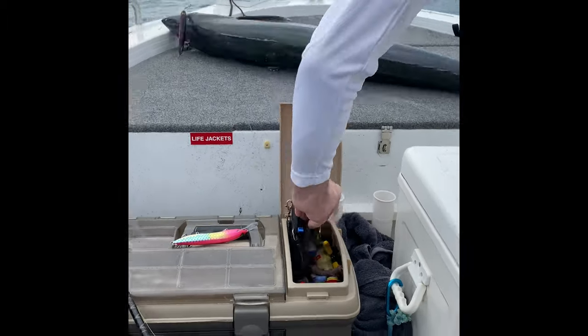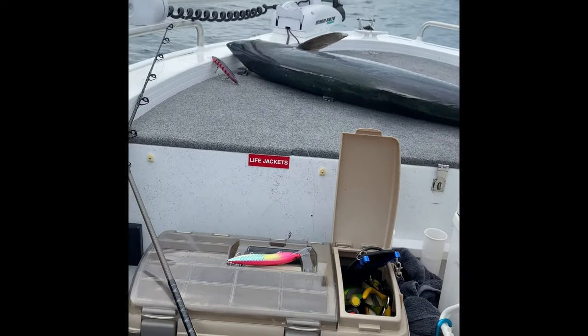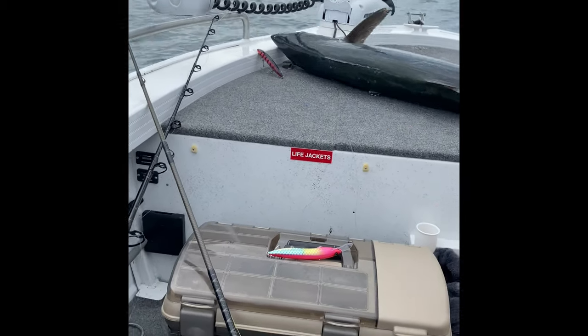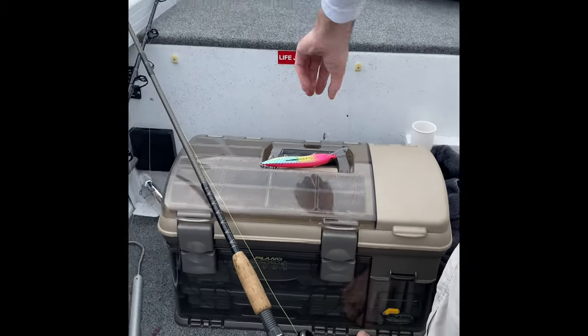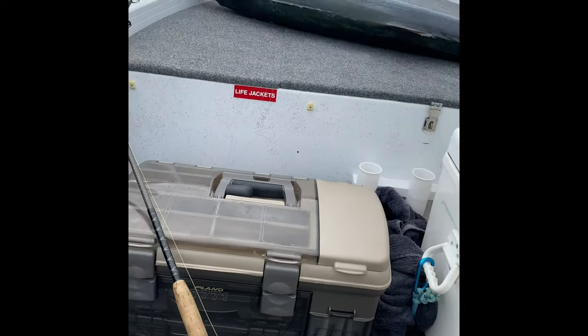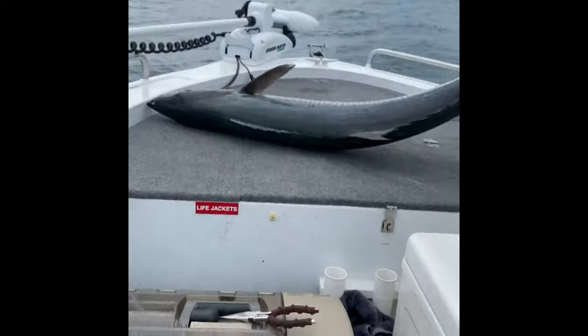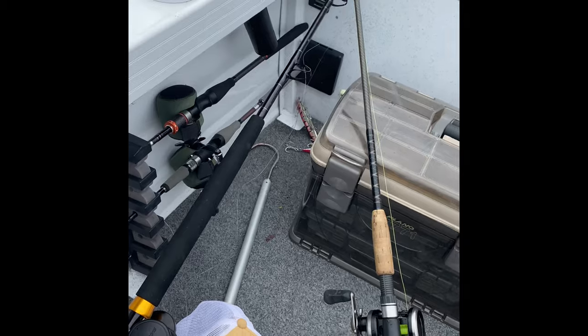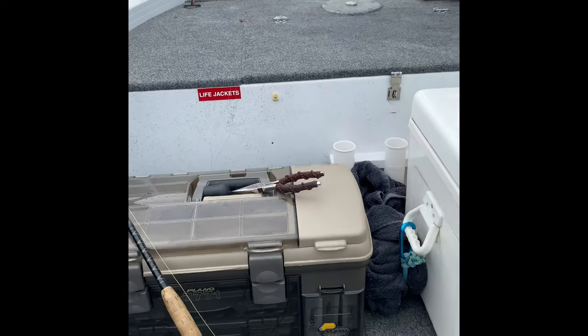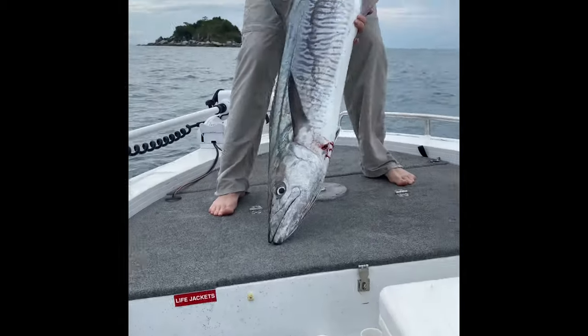Just gotta get that lure out — it came out! If they let me out, I'm bringing my head on the boat. We're gonna have some sweet sweet dinner — look at the size of this! Holy crap. Get that on camera, get that on camera!